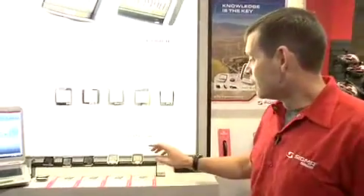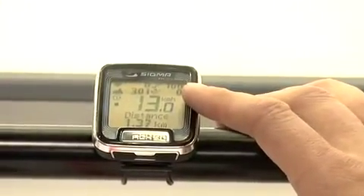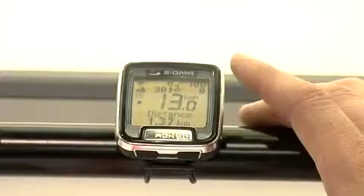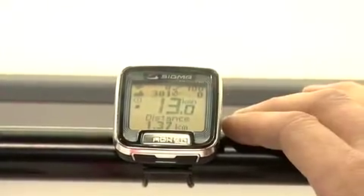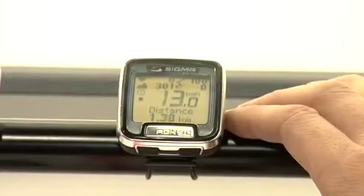Hi, I'm Brian from Sigma USA. Today I'd like to introduce you to our ROX 9.0 wireless bicycle computer. The ROX computer is our first triple wireless bicycle computer produced by Sigma Sport on a low frequency wireless transmission. This allows us to do wireless speed, wireless cadence, heart rate, plus altimeter, and give you a fully functioning downloadable computer.